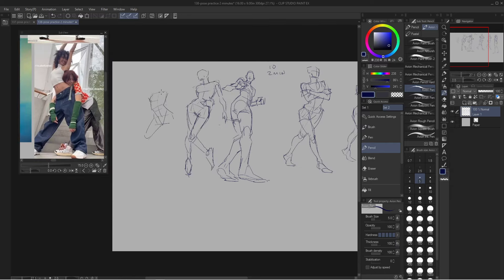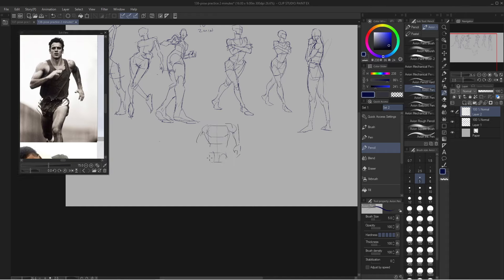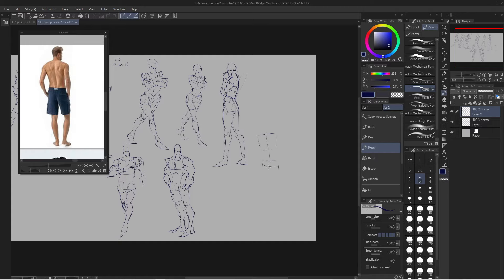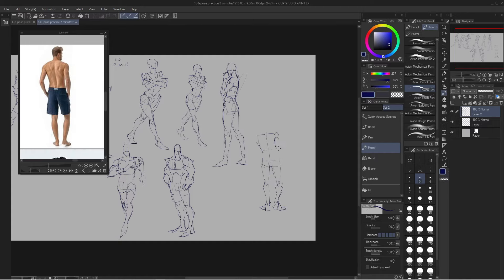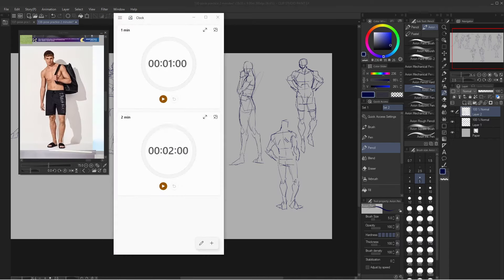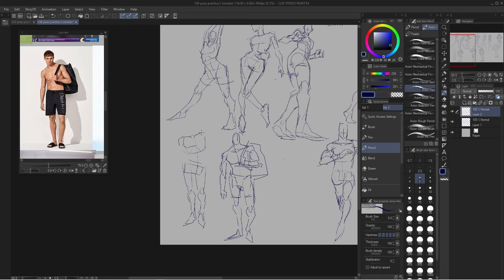So when you first start doing this, especially the 30 second interval, don't worry about the details as much. What I'm focused on is the gesture of the pose and the overall shape of the forms. I really want to make sure that I'm getting the right lines and shapes down so that I am creating the pose that I want. It's all about repetition. I'm not drawing details — I'm just drawing the basic forms and the gesture.